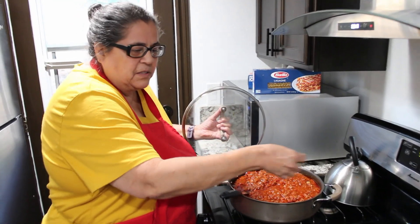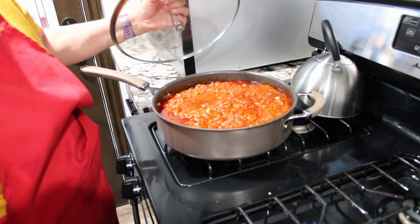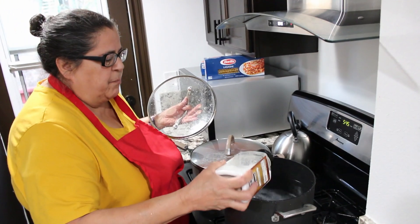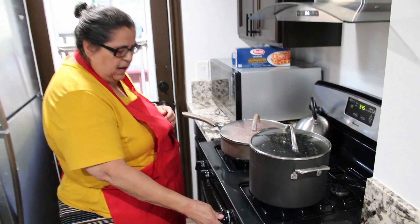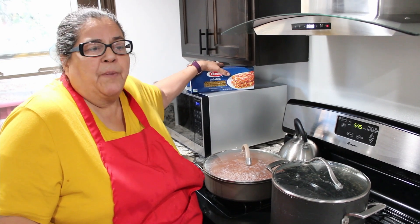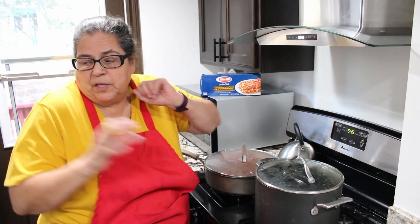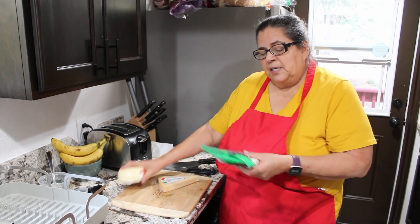Our bolognese sauce is done — we've had it on the stove slow simmering for about two hours. I'm taking out that basil but look, it's perfect. Now we're going to get our pasta noodles ready. I'm putting the pasta water on with some sea salt — whenever you're making pasta, always salt your water. I'll put that on high, and when it comes to a rolling boil I'm going to put in a pound of lasagna noodles. I'm not going to cook it as long as it suggests — I'll cook it two minutes less because I don't want my lasagna to be too mushy.